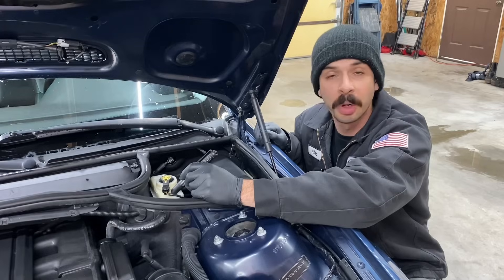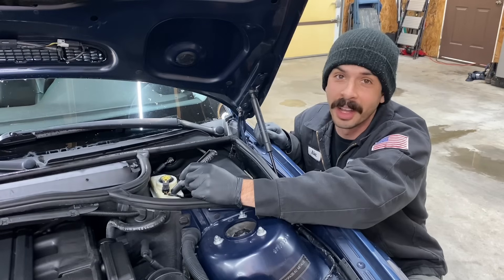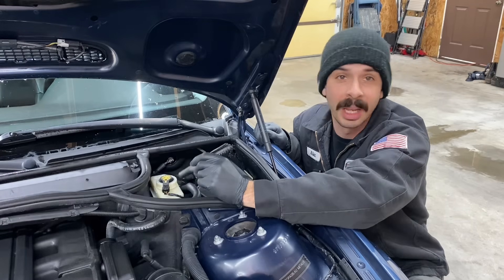Brake fluid flush — I'm sure we've all heard it, and I'm sure we've all haven't done it. Why do you have to do it, and how do you do it?